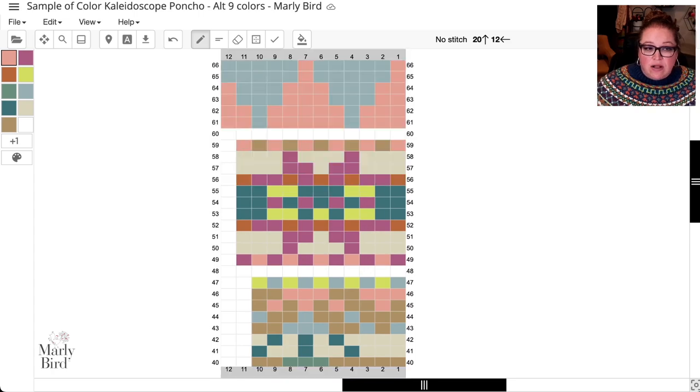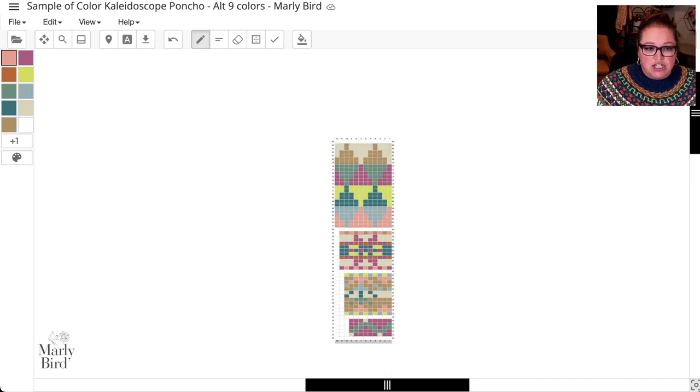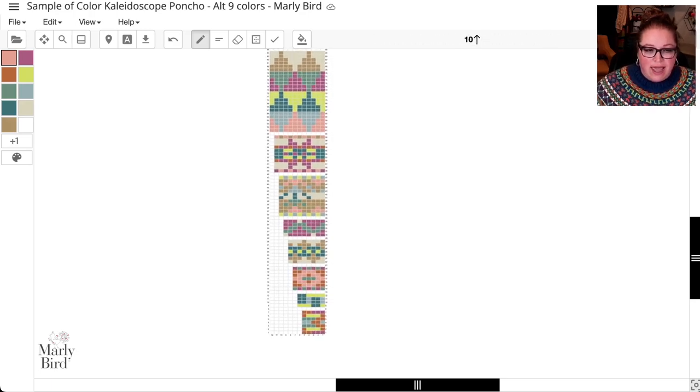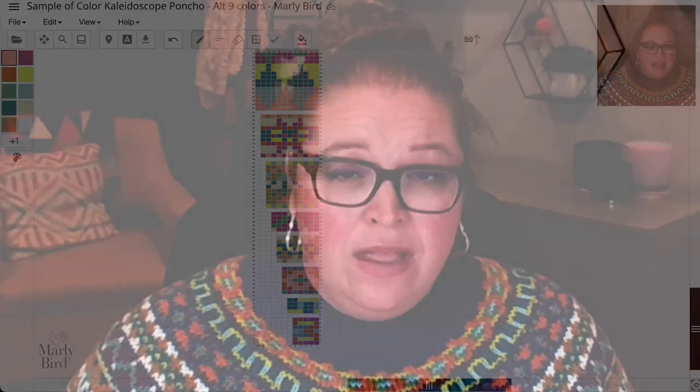This doesn't show the main color at the very top, the ribbing at the bottom, or the increase rounds between charts, but it gives you a really good idea of what it would look like. I'll shrink the chart down to get a full view — there are eight different charts here. Wherever indigo was, you can now see that coral color. It doesn't look bad at all.